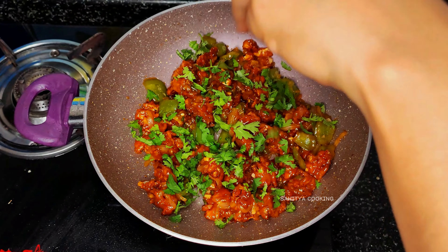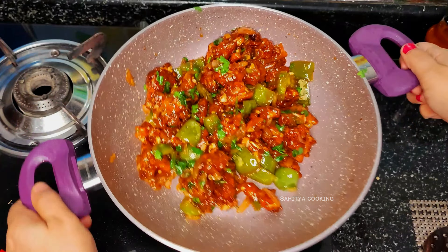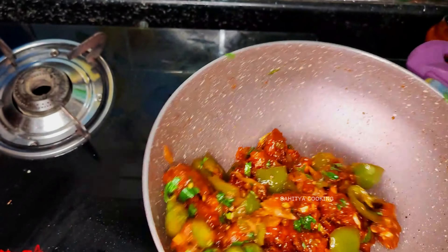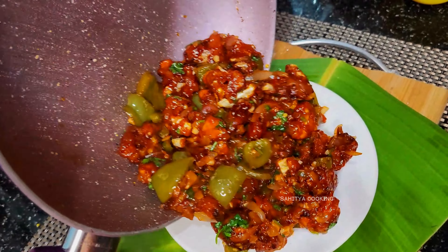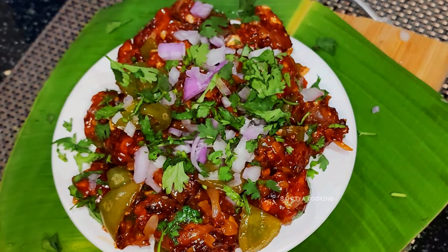Add finely chopped coriander leaves. After two minutes, toss the ingredients to get good consistency. Tasty homemade gobi manchurian is ready to be served. Serve with chopped onions and chopped coriander leaves for best taste. Thank you for watching.